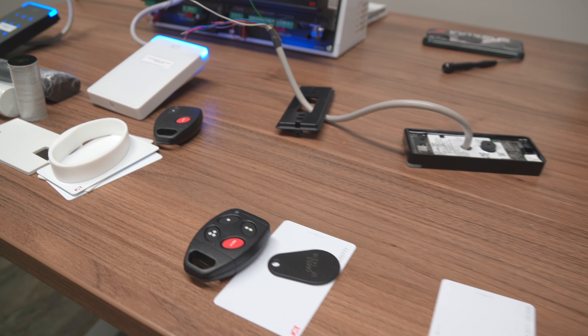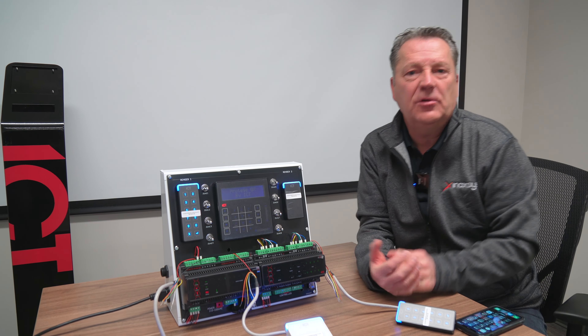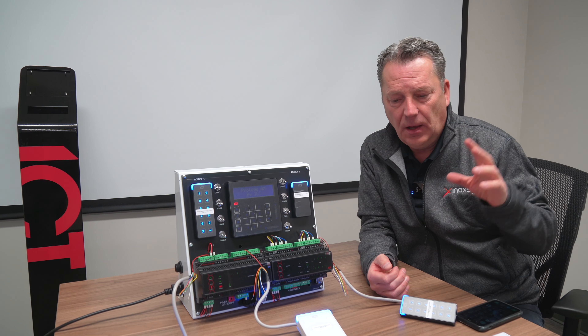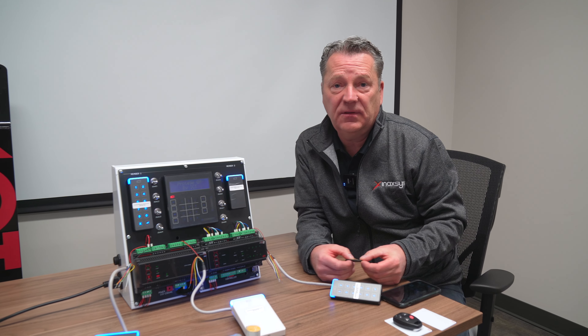The first thing I want to talk about is card shapes — what types of shapes that you might expect to get from cards. I'll start with the first and probably the most common type of card that we sell these days: the key tag.